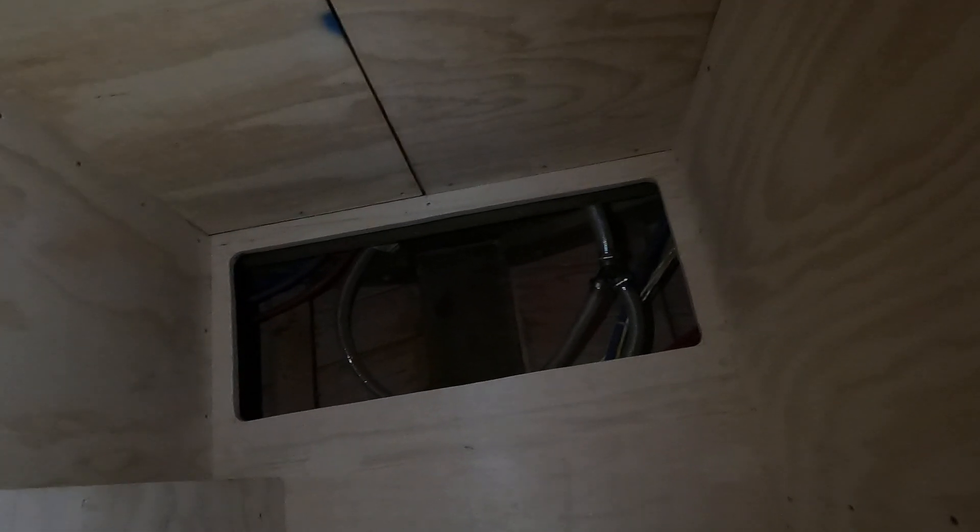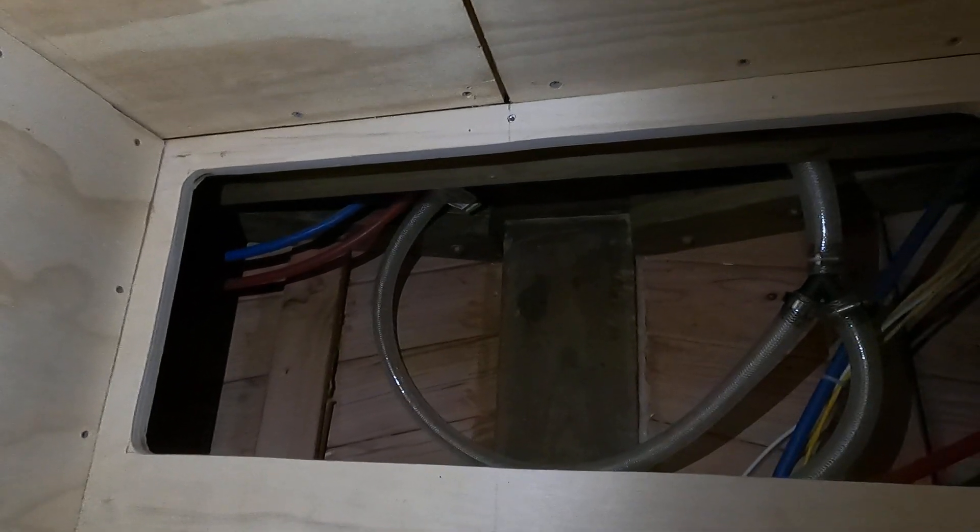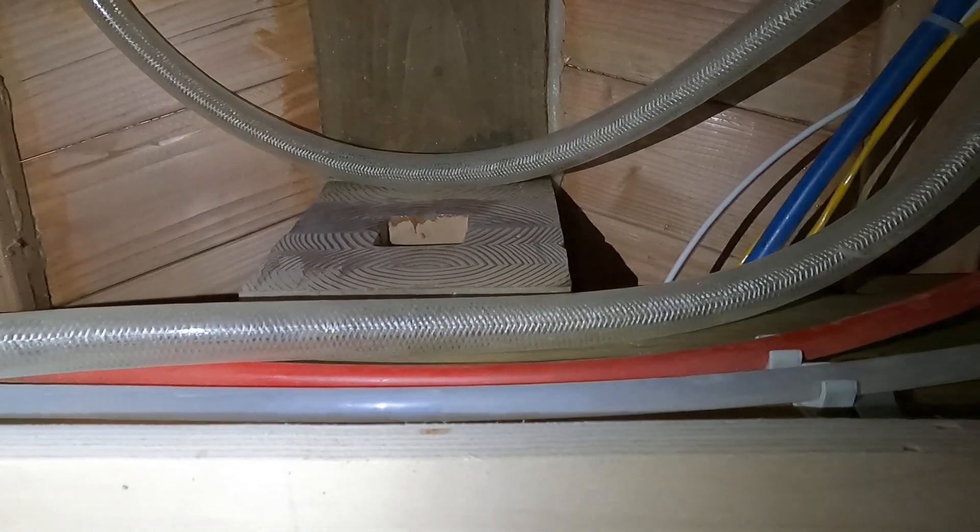But what I wanted to show you was this here — I've got an access hatch cut out, and I actually made the trim work to go around it to support the hatch. I've been epoxy coating it so it's sitting up right now. But here's my access to the bilge back here where the shaft comes out, and you can see the shaft opening there — the shaft log.